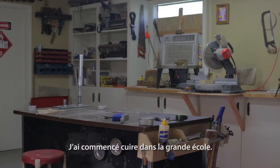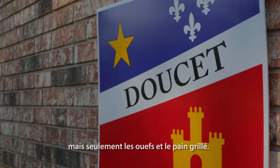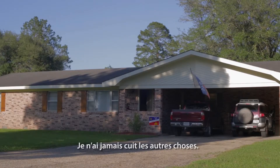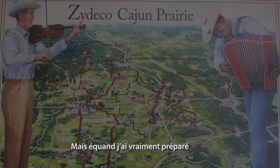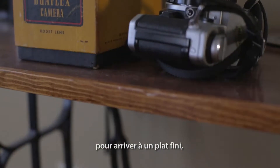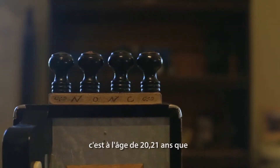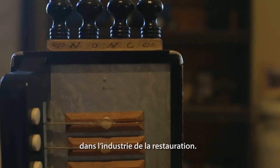I started cooking in high school and stuff. I cooked for myself, but nothing more than eggs and toast — I never went beyond that. But when I really started to build a dish from scratch, from a foundation upwards to a finished dish, I was probably 20, 21 years old when I started working in the restaurant industry.